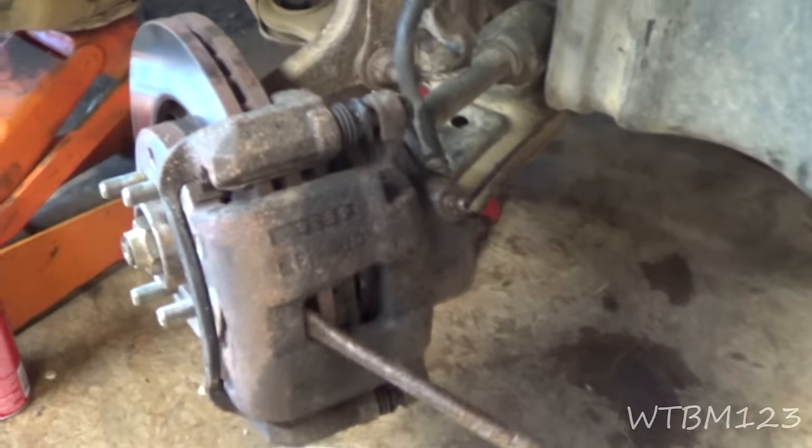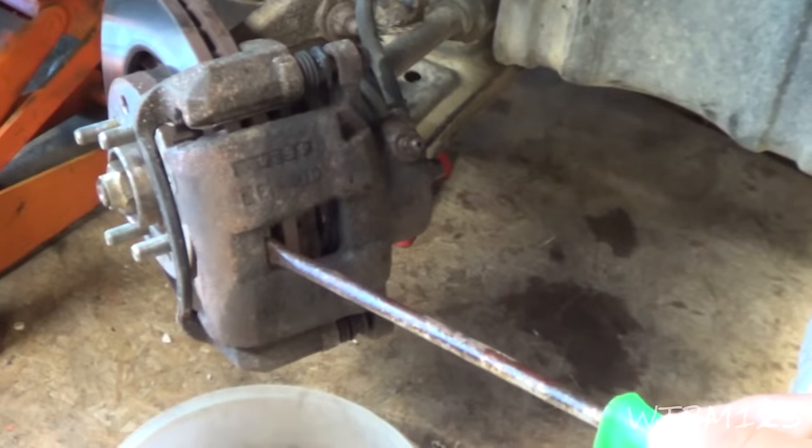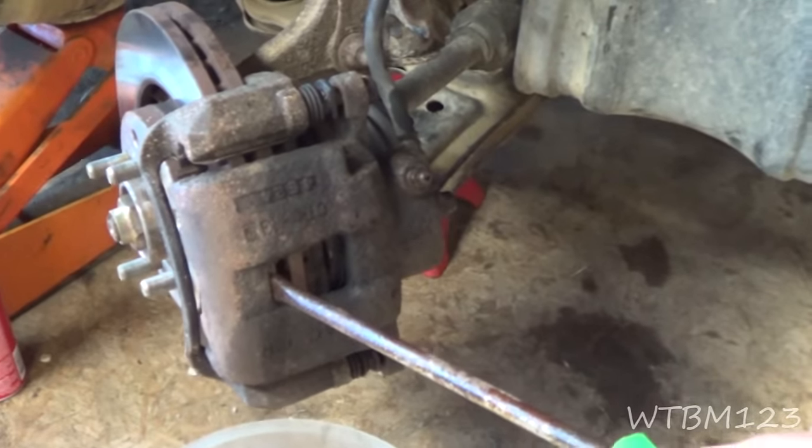So I tried to pull the caliper back and I could not pull it at all.